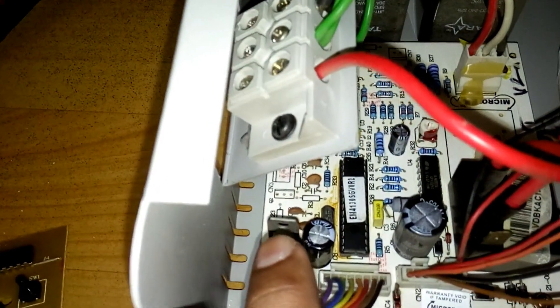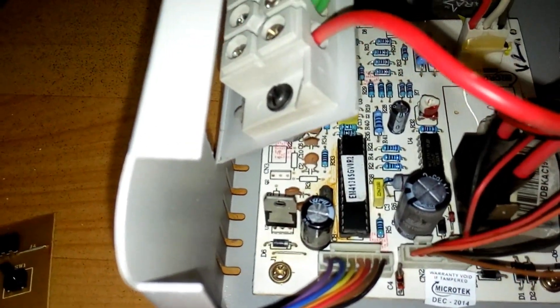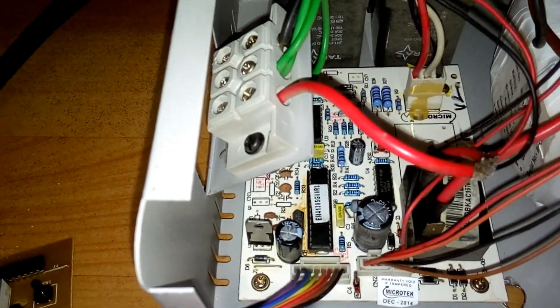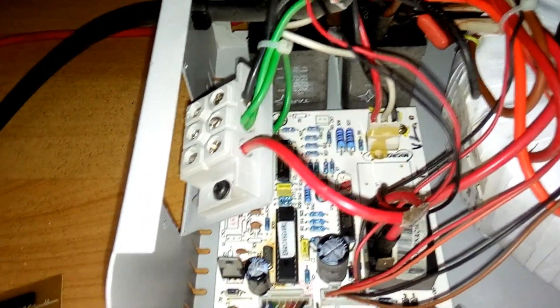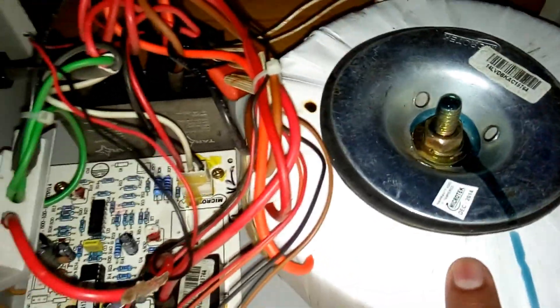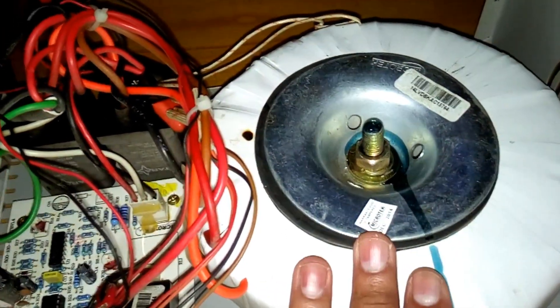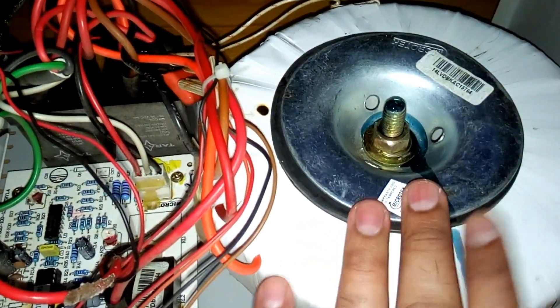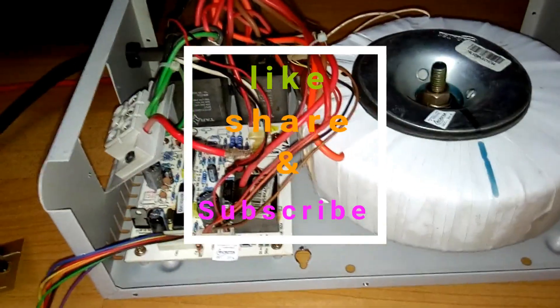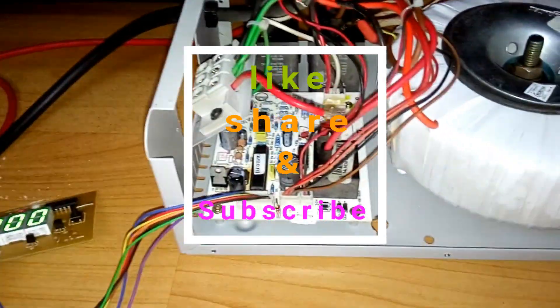So that was the problem — pretty simple and the most common one I've faced. I've seen two types of stabilizers with this issue. This stabilizer has a toroidal transformer which stays cool most of the time, but the square transformer heats up easily. That's it, guys — thanks for watching. Bye bye.